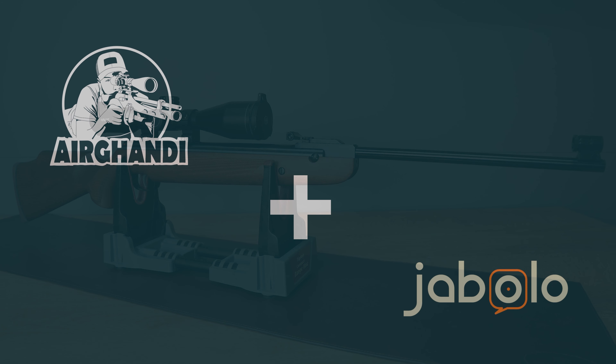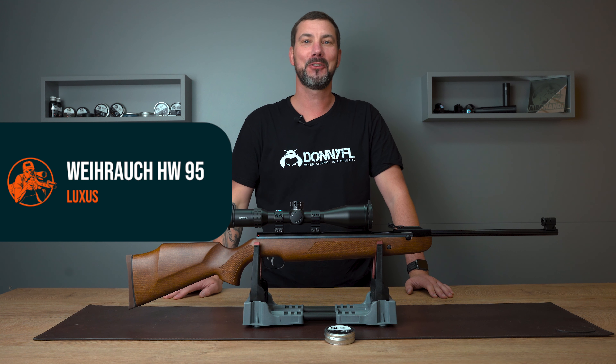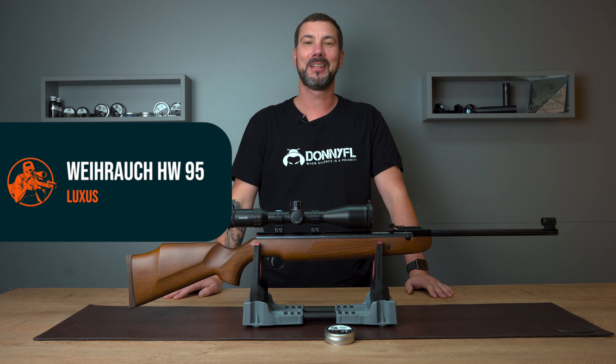Weyrauch HW95 Luxus test by Air Gandhi. Servus, thanks for dropping in. Today I have something special for the break barrel friends among you. I present you the Weyrauch HW95 Luxus. I will tell you a lot about the special features, we do the crony test, a trigger test, and of course a shooting test.